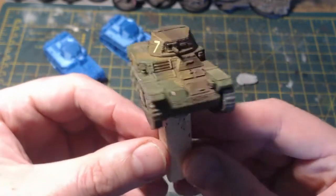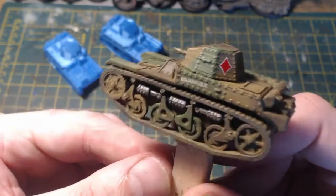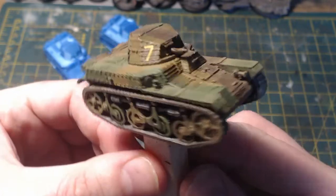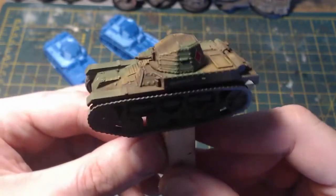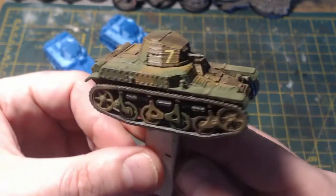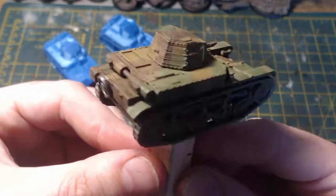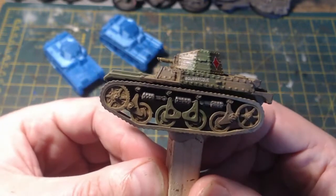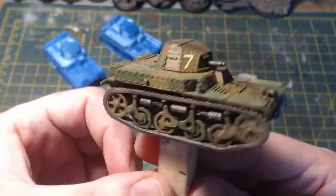I've not based this yet - I don't know what size base to put on, but I do base all my vehicles. That's the finished product and it took me less than an hour to paint. It was that easy - absolutely fantastic.